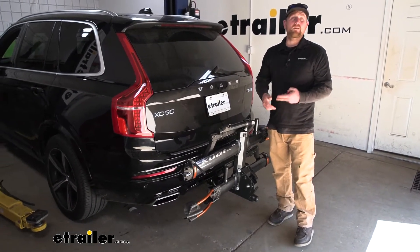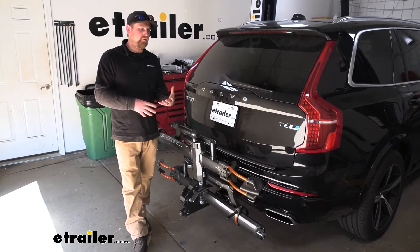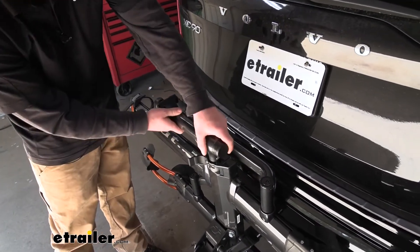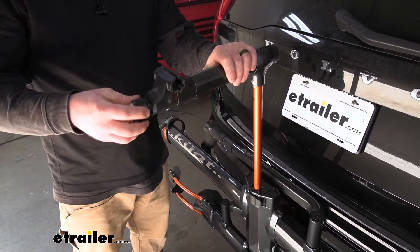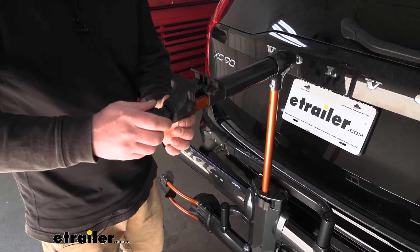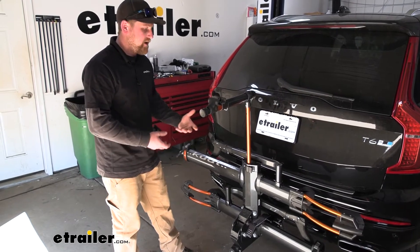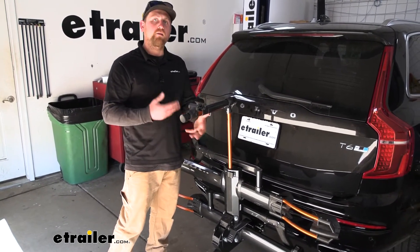One thing I've noticed with Kuat racks is they usually go above and beyond to make your experience better, and they usually add something pretty cool. In this case we have a workstation. To use it, just open up that lever, pull this up about chest level, and lock it in. If you turn this knob here, it gives you a place to put your bike's frame — you can butt it up to it and snug it down. That gives you a perfect work spot to maybe change a tire, adjust your chain or cables, as opposed to flipping your bike over on the handlebars and seat on the ground. It's just nice to have an option that gets the bike up off the ground and a little more manageable to work with.